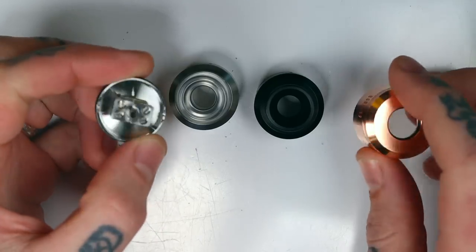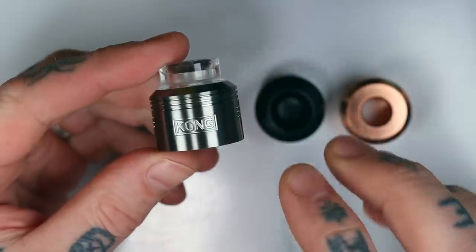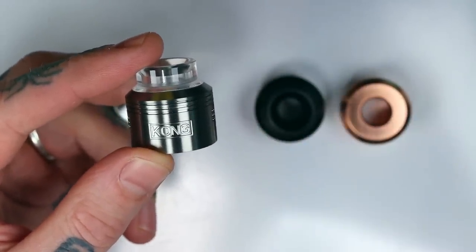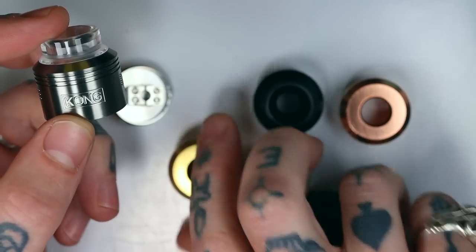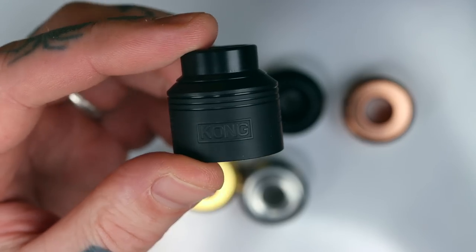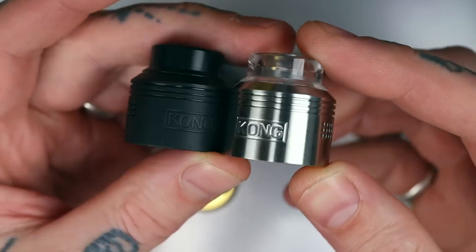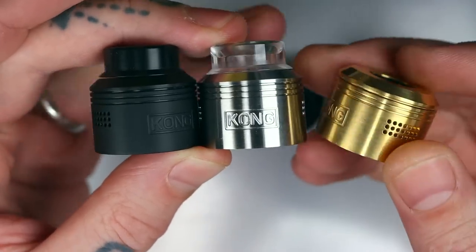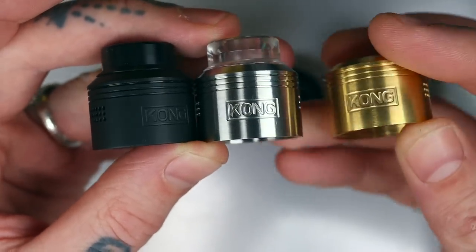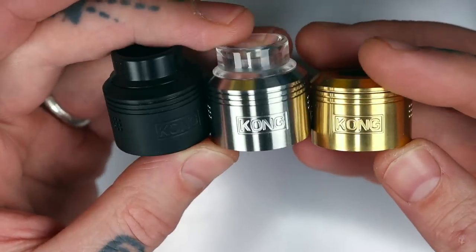It comes with three different coloured top caps. This is a newer version of the master kit. Initially when it first dropped, it came with three different coloured top caps: a matte black with a very nice matte black finish, a stainless steel with a standard satin stainless finish, and a brass. It also came with a black drip tip and a clear drip tip. So you got three different materials for your top caps - pretty fucking cool.